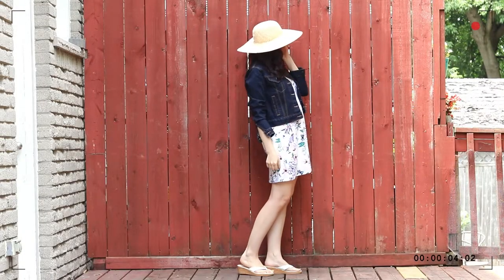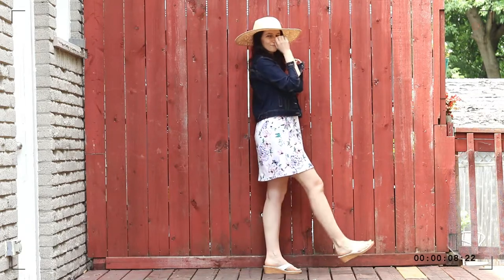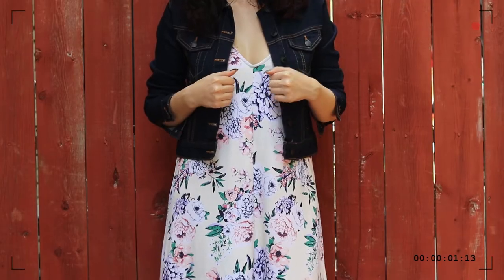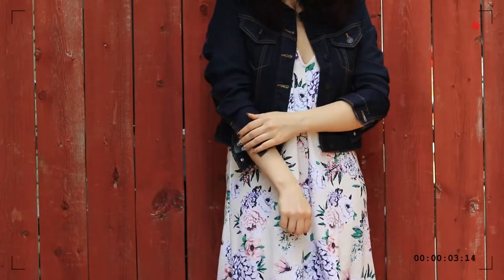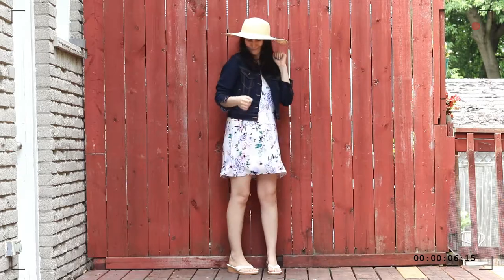But you can also throw it over a slip dress, especially if you're looking for a little bit more coverage, since slip dresses or other short sleeve dresses might just not be your thing. Or if you haven't yet roasted in the summer weather and would like to add a little bit of warmth to your look. Here it does tend to get quite cold in the evenings, even in the summer and most definitely in early fall. So a denim jacket is a great piece to just take with me wherever I'm going and throw on onto anything that I'm wearing that day.